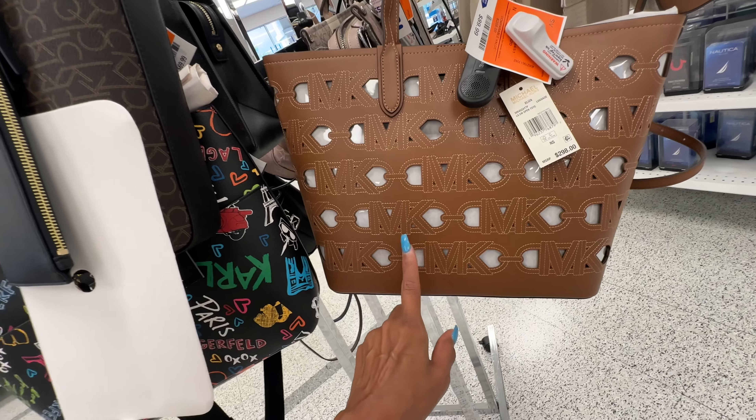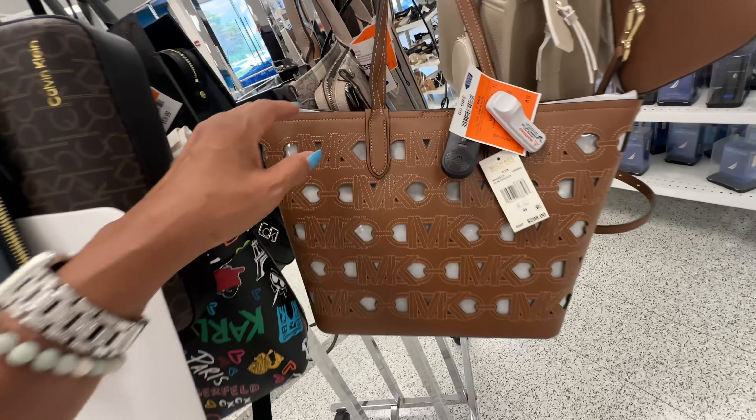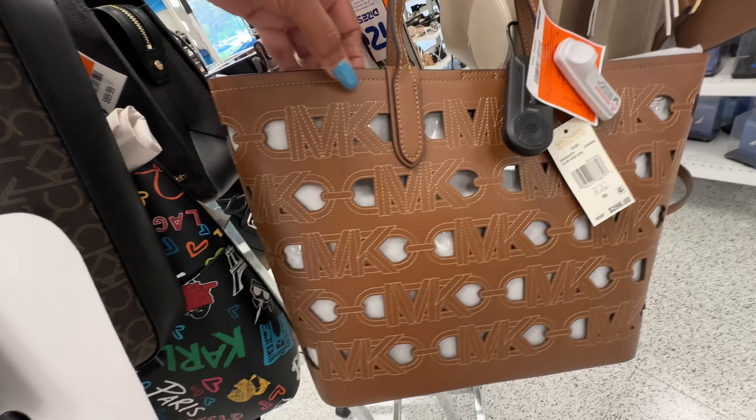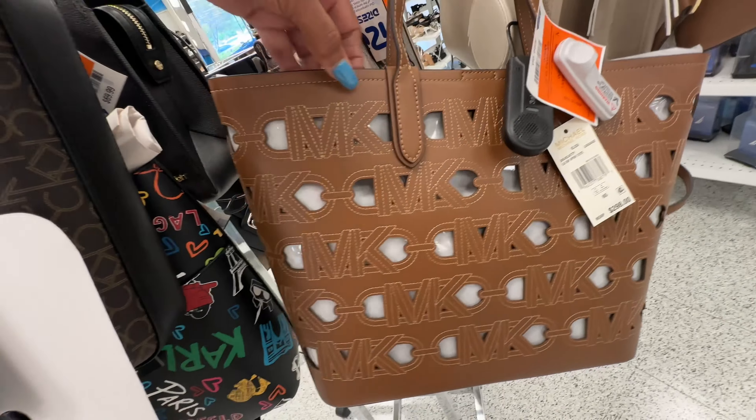This is a great find today — Michael Kors Eliza in the color luggage, $298 retail. This is a nice tote and it's $90.